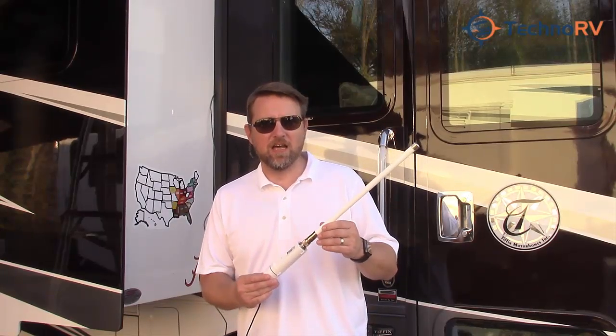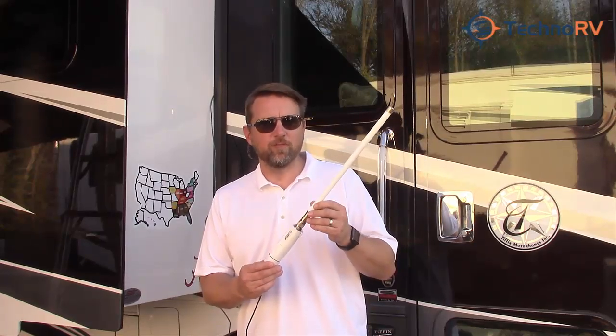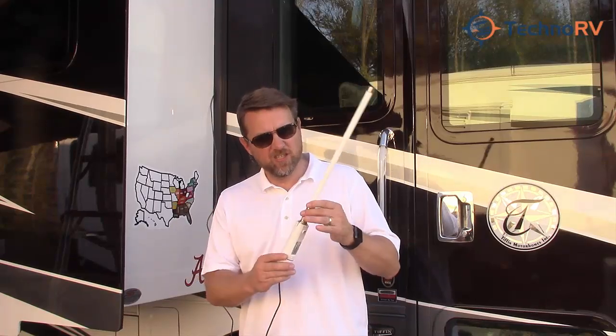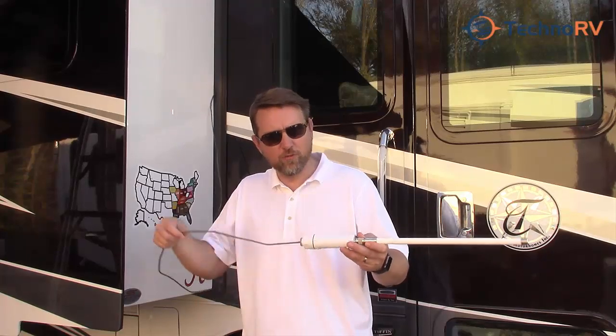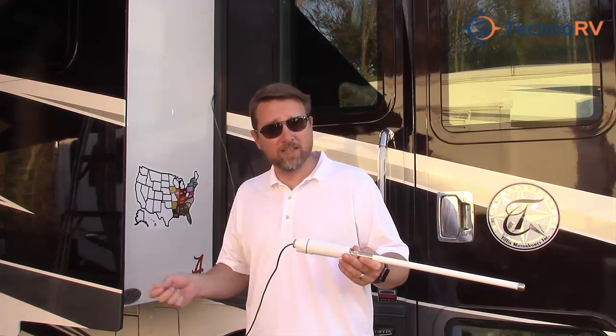One of the questions I get asked a lot about these is how to install them. You're usually just left with maybe installing them on your ladder rack, or if you have one of the batwing antennas, you can put it on there. But then you usually have a long run with the cable — it comes with a 16-foot cable to get to maybe the entry point of where you want it to enter your RV.